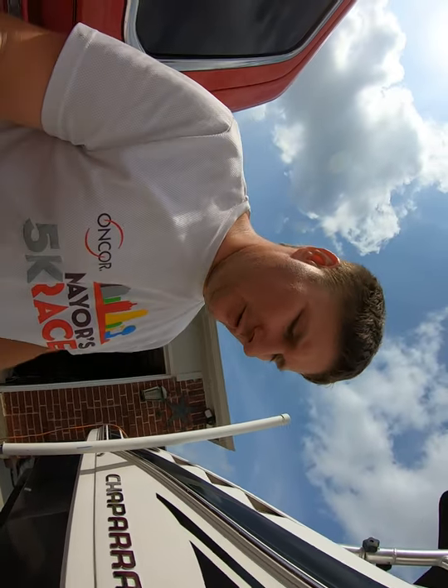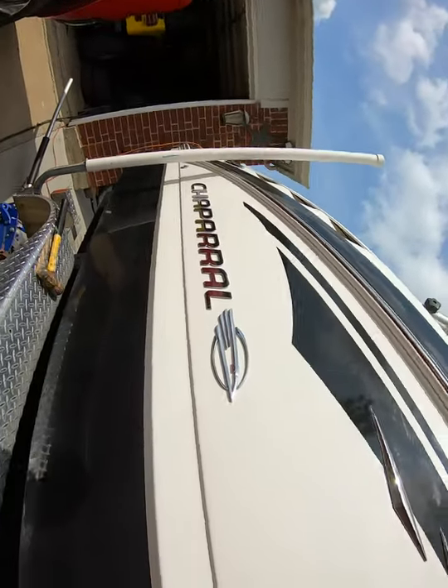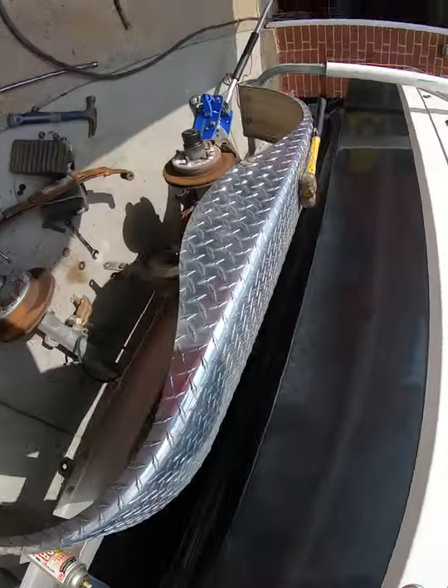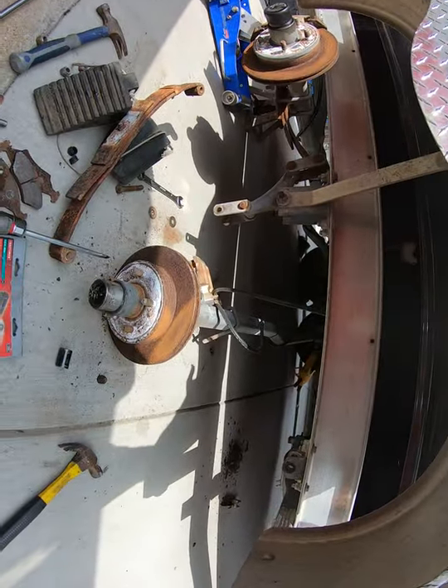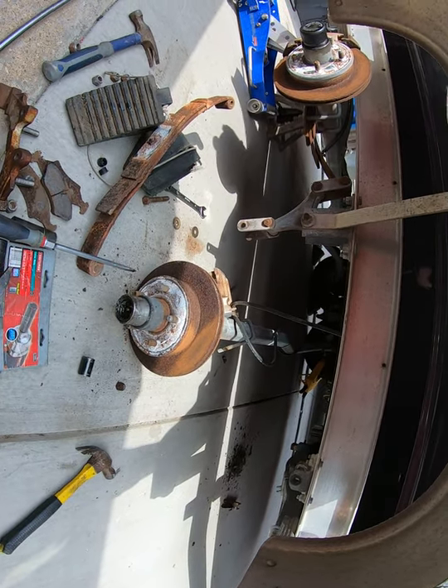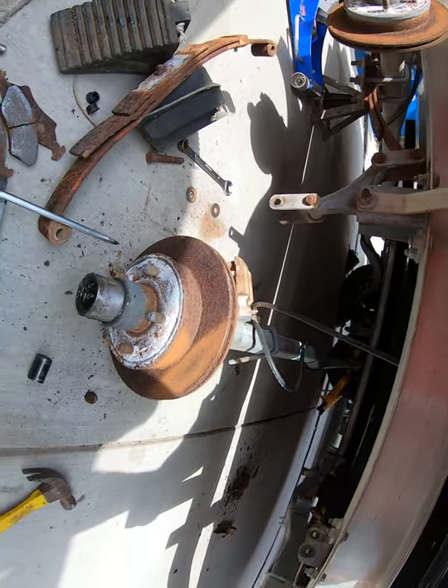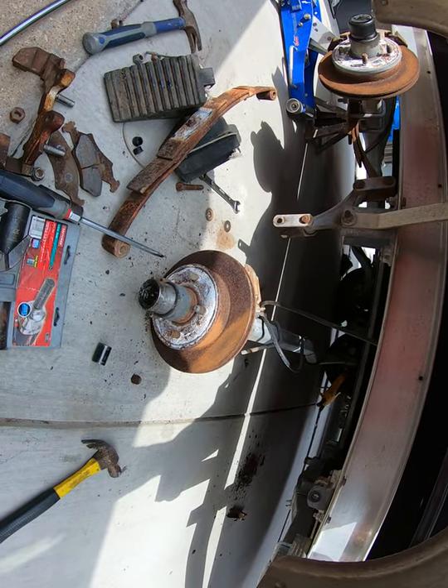Welcome back to another video on my Chaparral boat. This is repairing the Magic Tilt trailer. I've got the leaf spring out and I'm working on the actual rotor — they are quite rusted. I'm going to try to get these turned, but if I can't get them turned then I'm going to have to buy a new rotor.